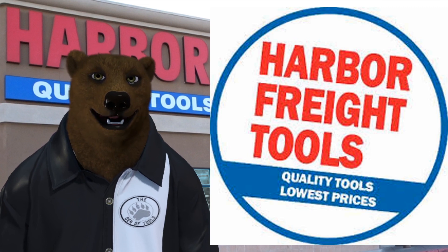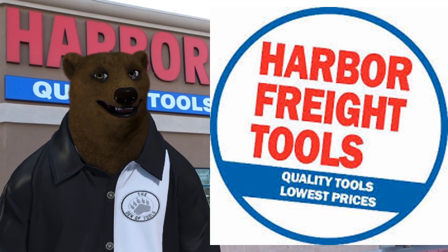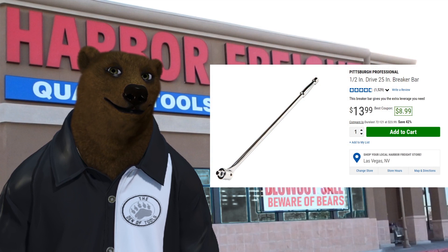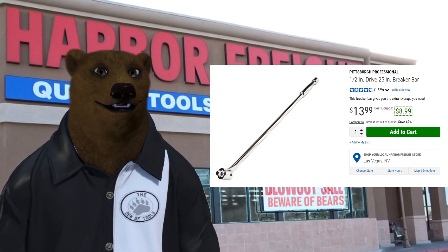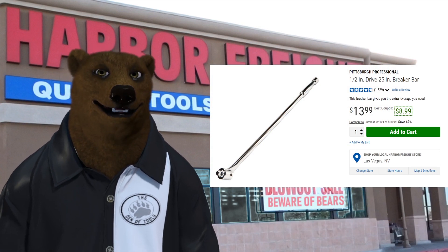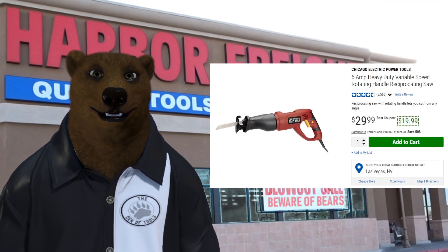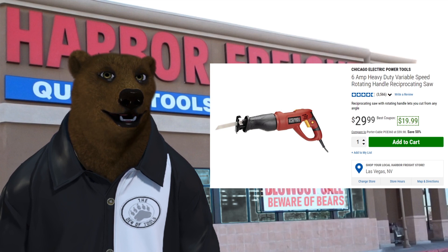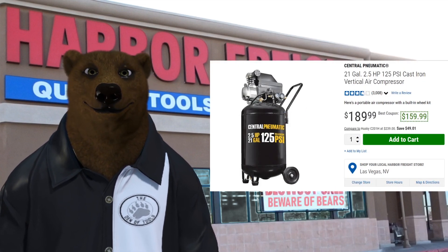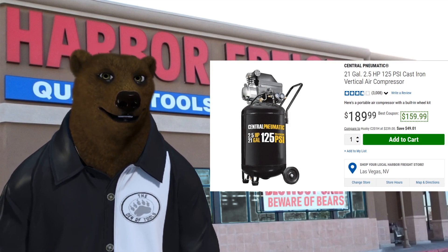The bear here has always had a soft spot for Harbor Freight and has always been a big fan, but we've got to be honest — not all is great at the Freight. When we talk about the good, we've got to talk about the basic hand tools. Look at this: a half-inch, 25-inch long breaker bar for nine dollars. They even have great power tools at the DIY level — a reciprocating saw for $19.99.